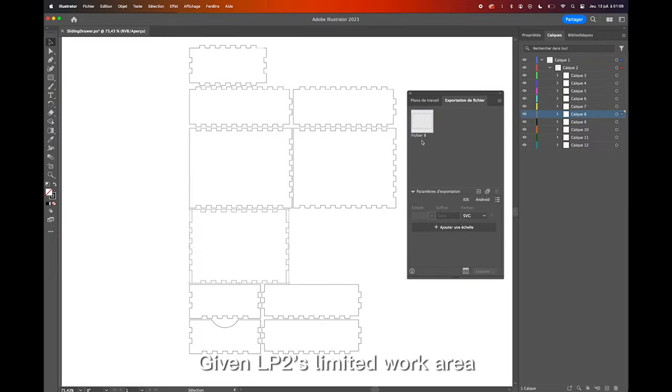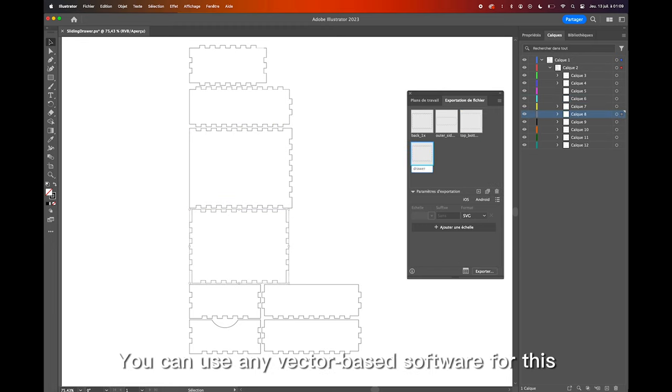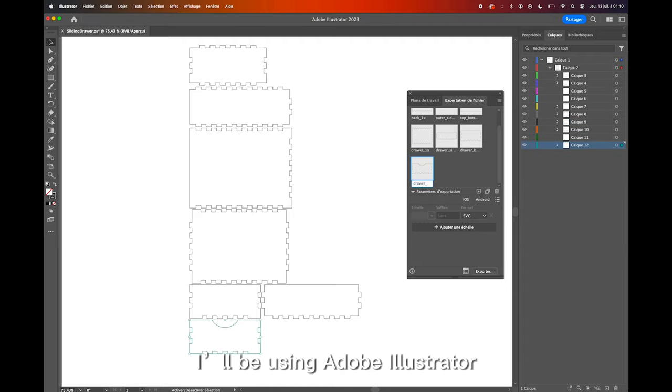Given the LP2's limited work area, we'll need to divide the downloaded SVG into separate files for each component. You can use any vector-based software for this — I'll be using Adobe Illustrator.